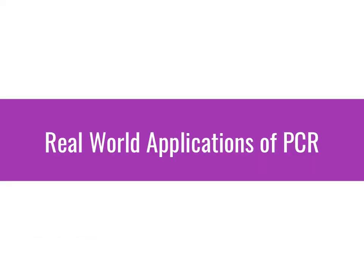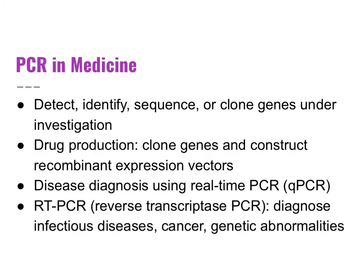The main real-world applications of PCR include: within medicine, PCR is used to detect, identify, sequence, or clone genes under investigation. PCR is used in drug production to clone genes and construct recombinant expression vectors when ramping up production of particular proteins. qPCR is used to diagnose diseases, and RT-PCR can diagnose infectious diseases, cancer, and genetic abnormalities.